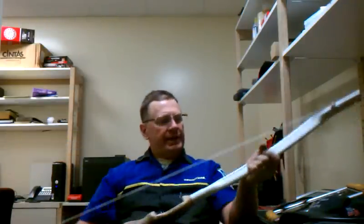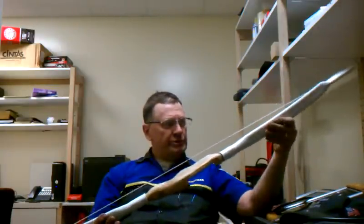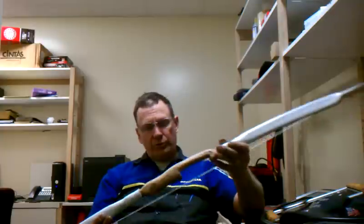Howdy, archery fans. This is Dennis from Texas, and I wanted to show you my new project. I had some time today to kill, so I went ahead and built the three-quarter inch pipe bow with the wood handle.